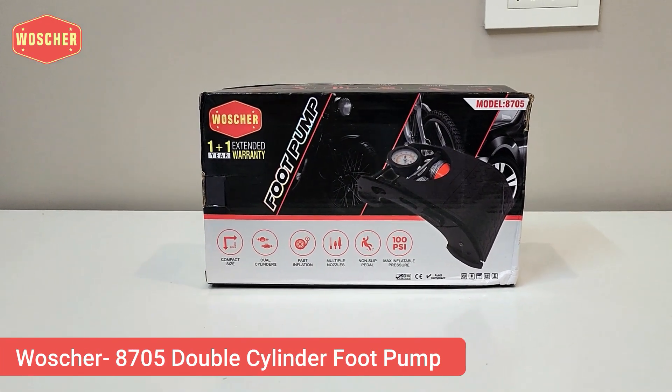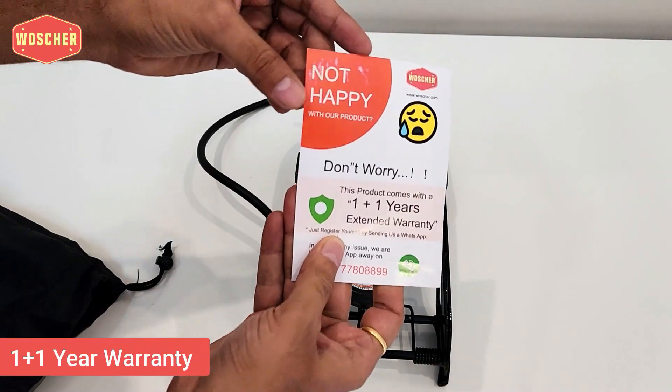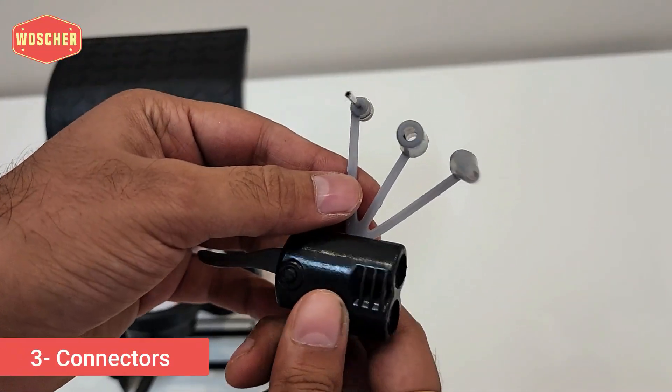This is a double-cylinder foot pump from the brand Woscher. In the box you will get a carrying case, a one-plus-one year warranty card, and multiple nozzle connectors.